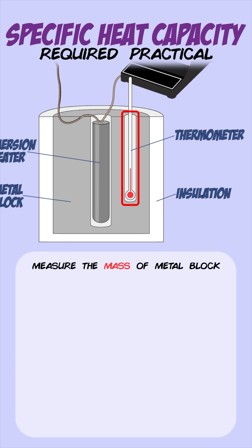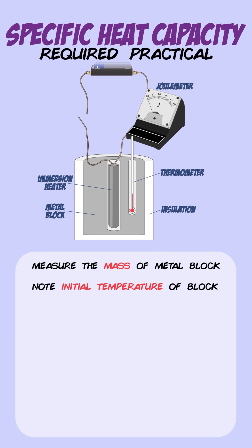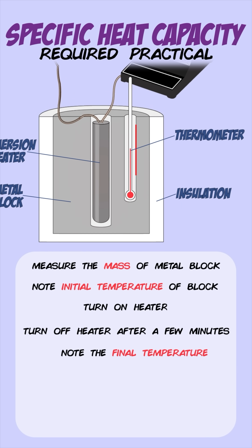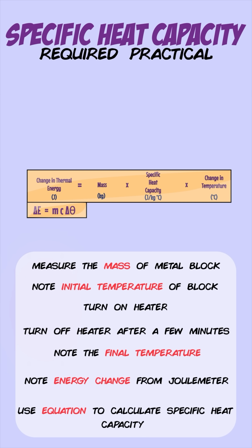Now you can use the thermometer to measure the initial temperature of the metal block and note it down. You then turn on the immersion heater and let the block heat up for a set amount of time. Once you've finished heating it, you turn the heater off and record the final temperature. Then note down the reading from the joule meter, which tells you the amount of energy transferred to the metal block. You can then use the specific heat capacity equation to work it out.